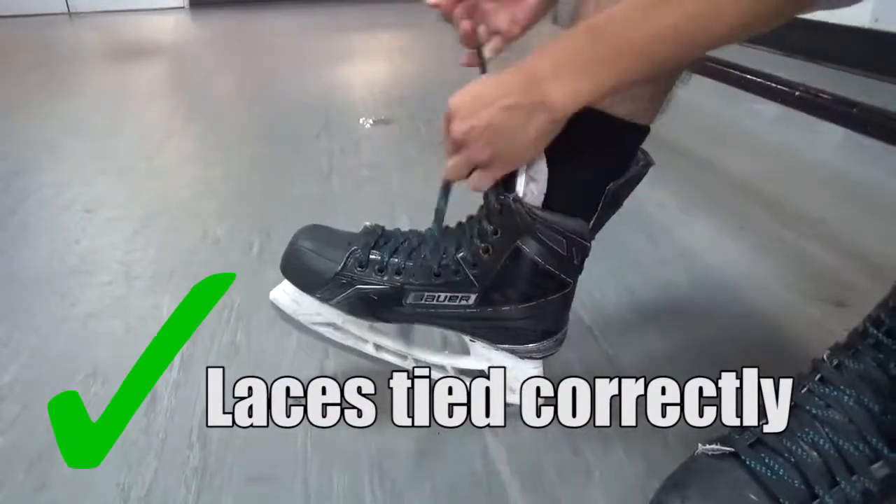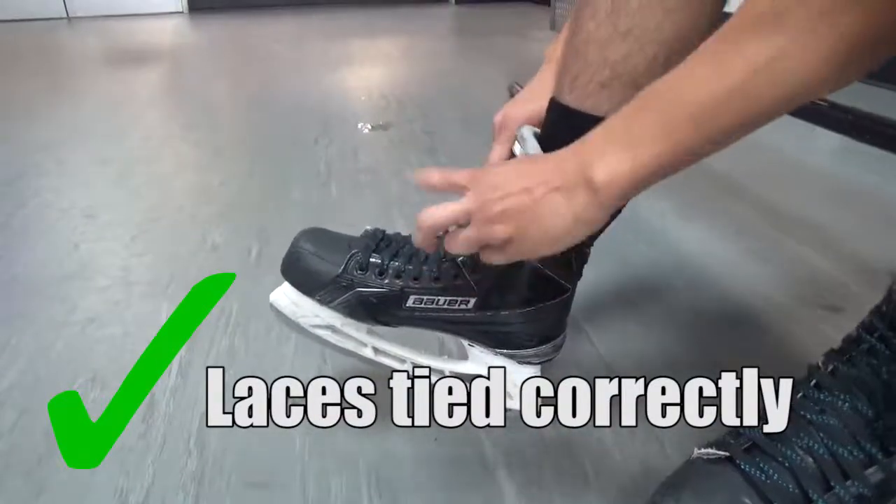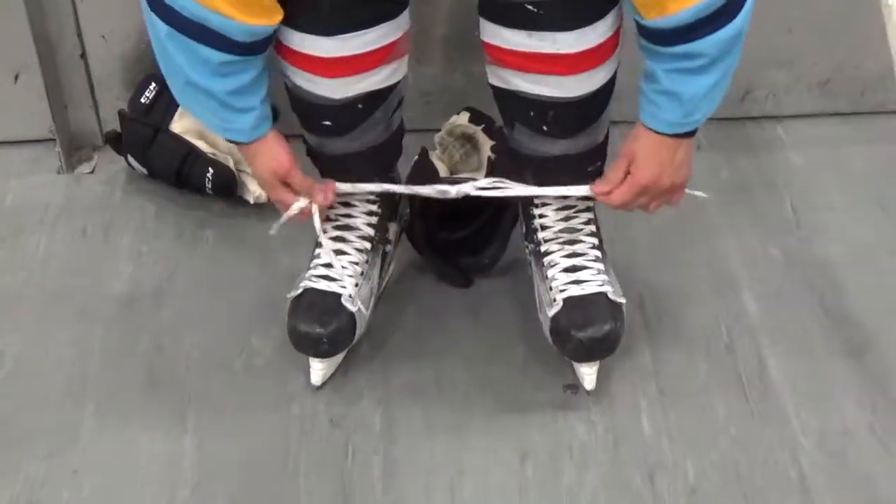With your laces tight, you can tie them together as you would shoelaces, but make sure you don't tie your skates together.